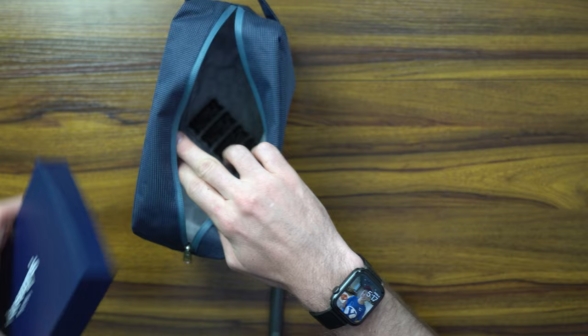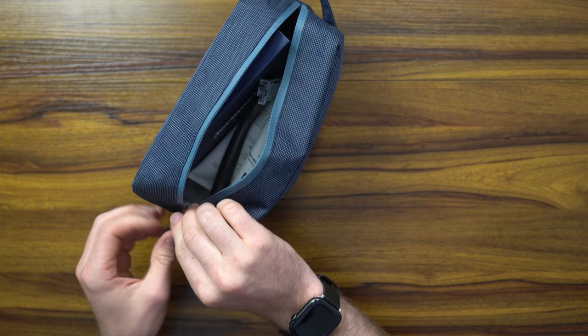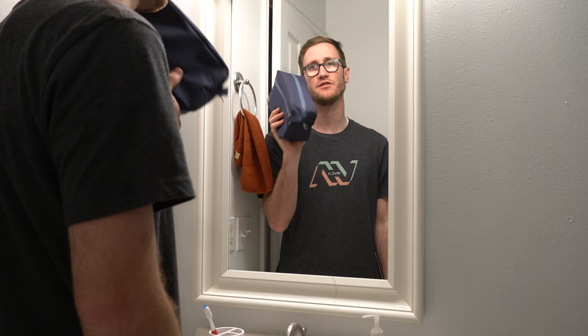We're gonna go ahead and place everything in the little carrying pouch. I like how wide and big it is, and we'll place the Jeremy Razor back in — now we've got ourselves a nice travel kit. This is great.